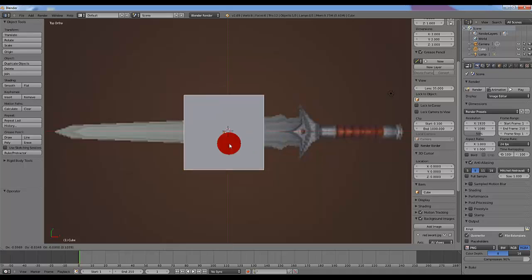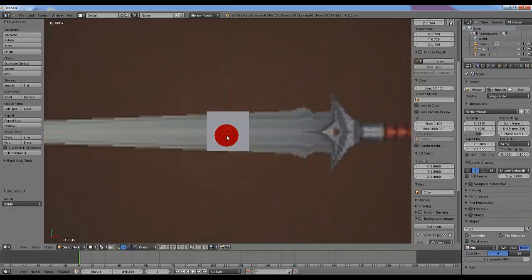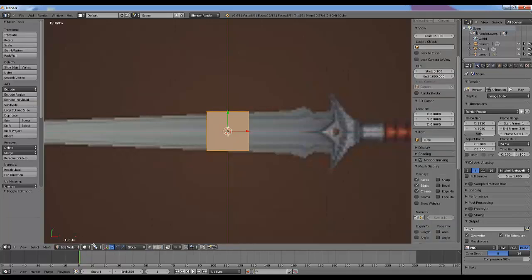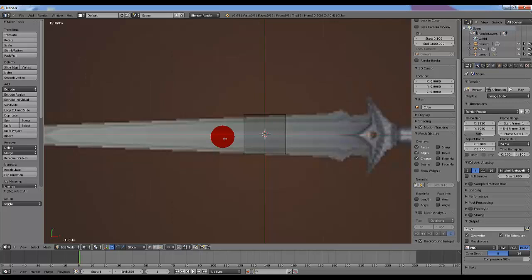So what I'm going to do is take this cube and size it down to relatively match the sword. Now we're going to go into Edit Mode in Wireframe. The shortcuts we'll be using are E, S, and B mostly to extrude, scale, and to select the parts of the box.